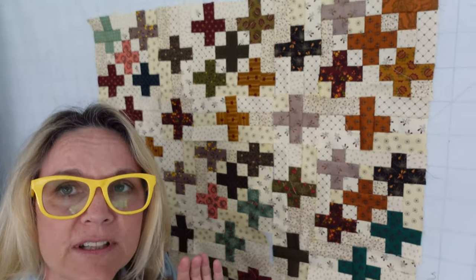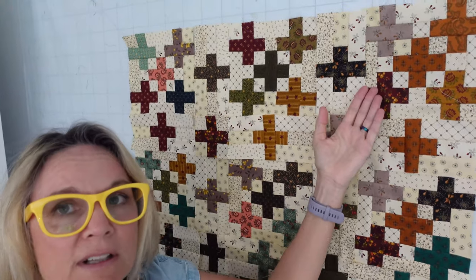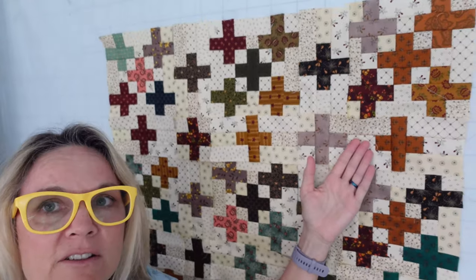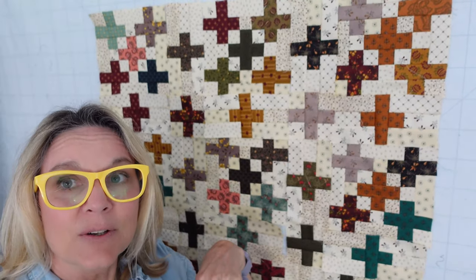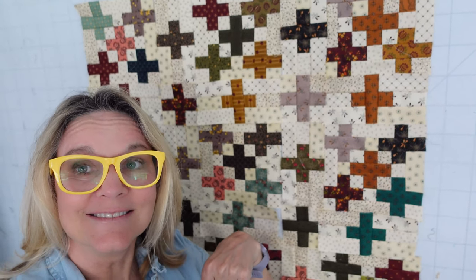I'm going to take you over to the machine. The first thing I'll show you is the plus sign block row, then I'll show you how to do the sashing row, and then you'll be able to put the rest of the quilt together. Let's get to it! Let's finish this top! Woohoo!